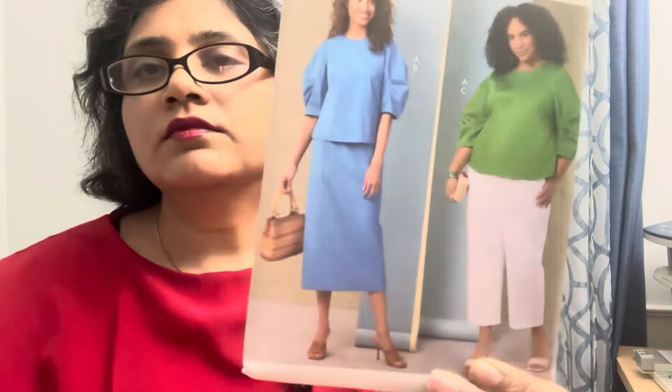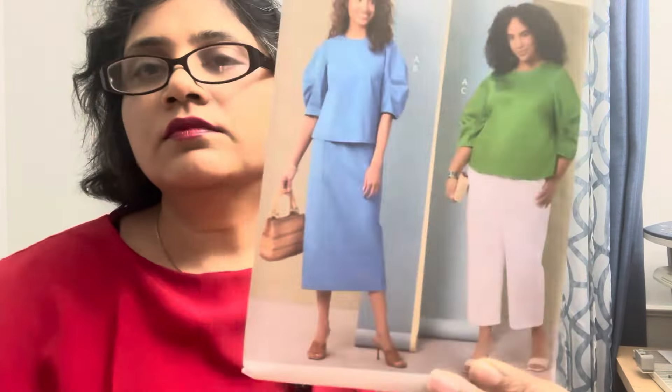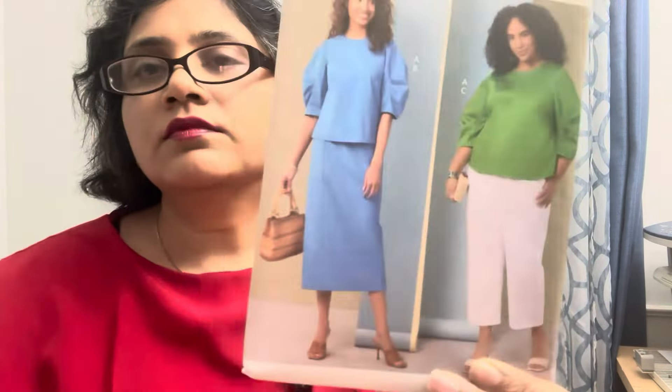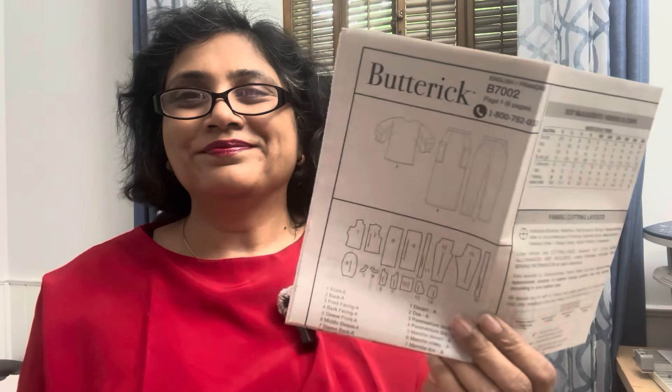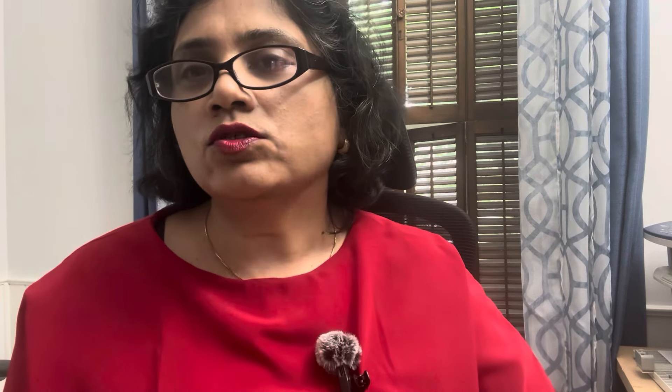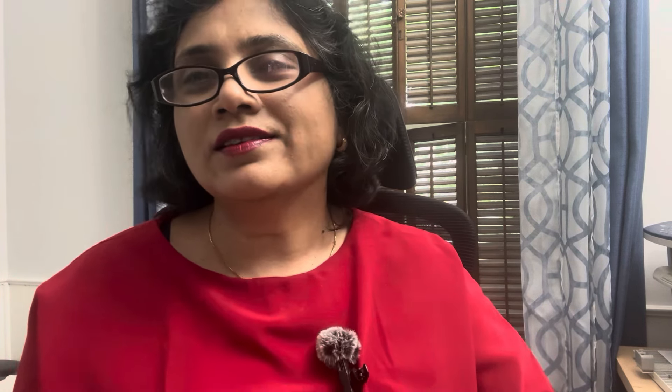Looking at the line drawings, the sleeve does look a little cumbersome. I'm really liking the skirt — it looks almost like a cargo-style skirt — and the pants look nice too, including the cropped ones, but they have a zipper, not an elastic waistband. I don't believe I've seen any sew-alongs for this pattern yet, so if I make it I will definitely share with you all.